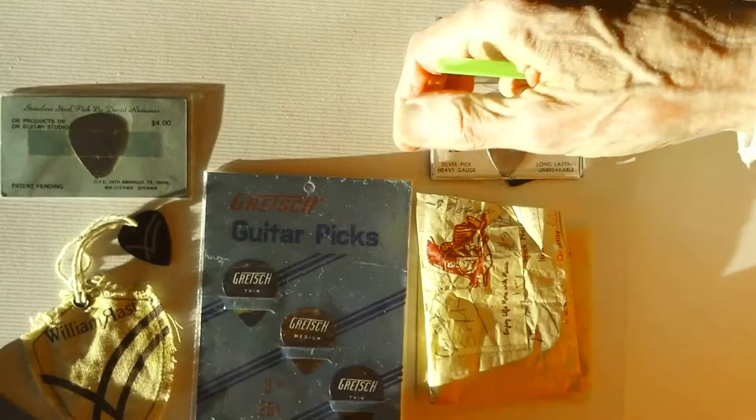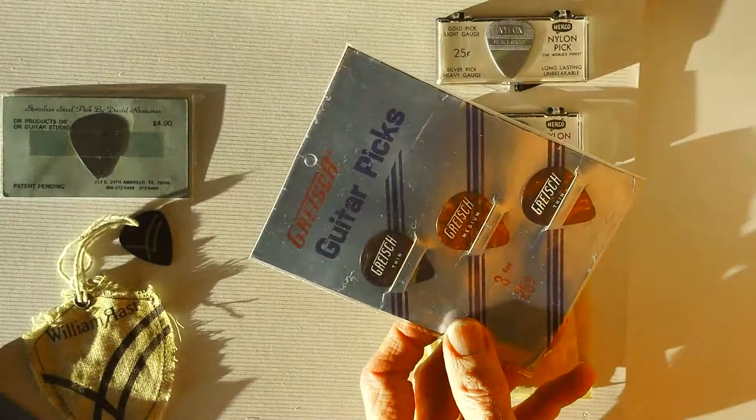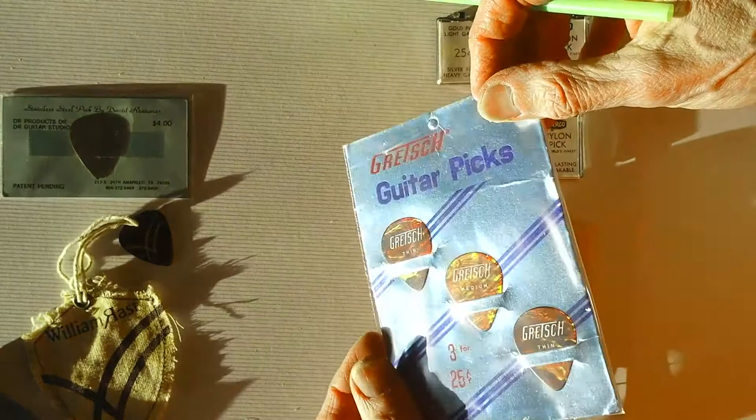Really nice little pick card with the actual picks on it. I featured the Gretsch card in my post on cards, but what distinguishes this one is that none of the foil has deteriorated, as I've seen in virtually every Gretsch card like that.